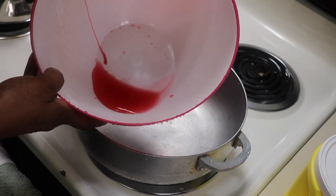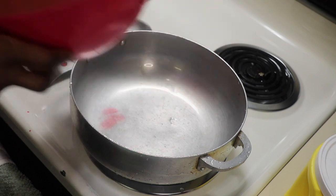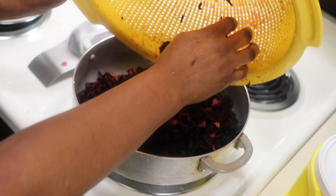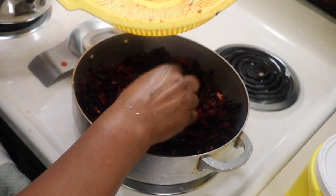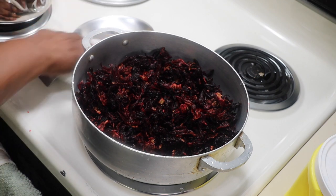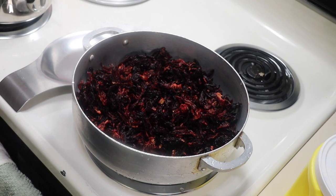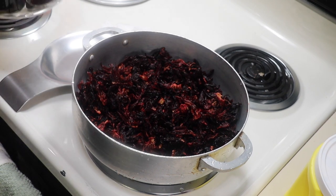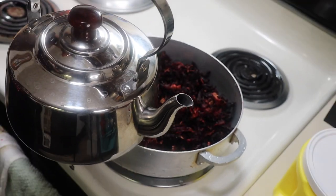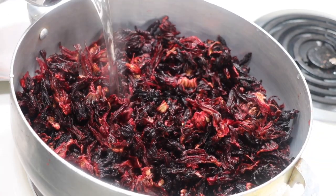As you can see, this is the draining from the sorel drink. If you really want the full benefit of the sorel, you want to boil it. If you don't want to boil it, you could simply soak it with warm or cold water, but I think boiling it gives you the full benefit. It's almost like cranberry juice — I'd have to look up which one is more healthy, but it's very similar.